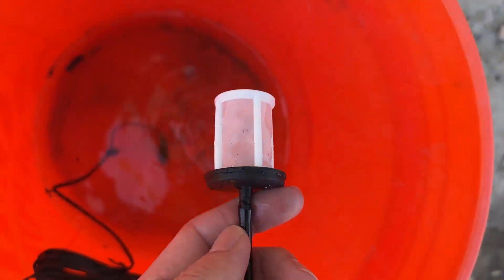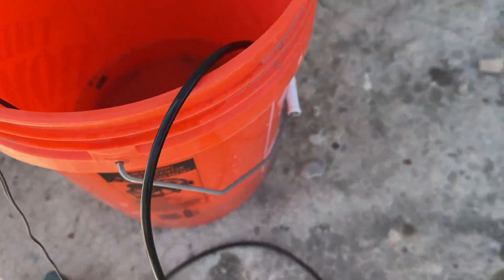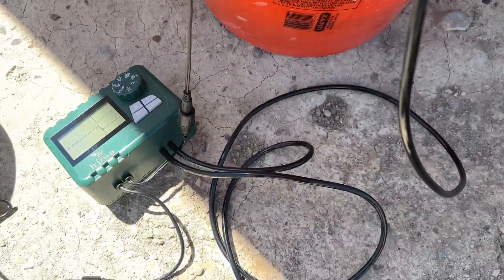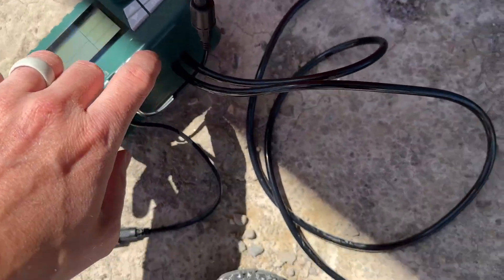This hose right here is your inlet hose — you just attach it here and put it in the water. That is what actually lets the water flow through the machine. You put that on the inlet, and then you get the outlet hose on the other side.